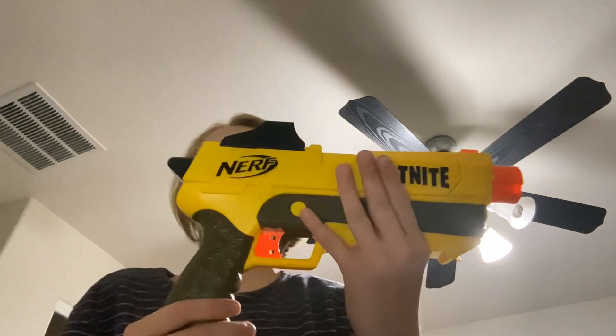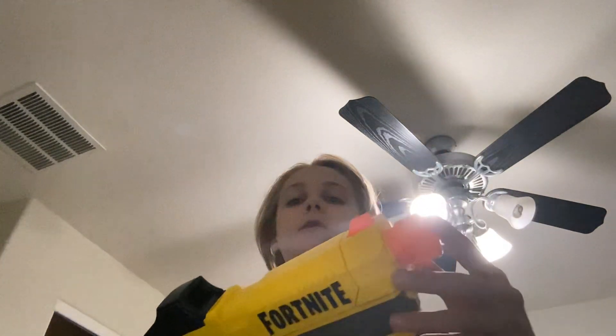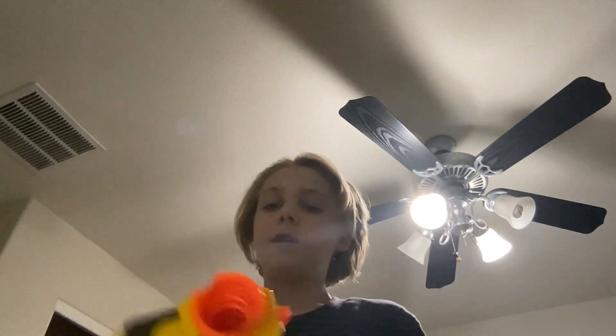Hey guys, what's going on? Today's video I'm going to show you some cool tricks you can do with this Nerf blaster. This is the Nerf Fortnite SPL — it comes with a suppressor barrel attachment, but I'm just not going to use it for the sake of this video.